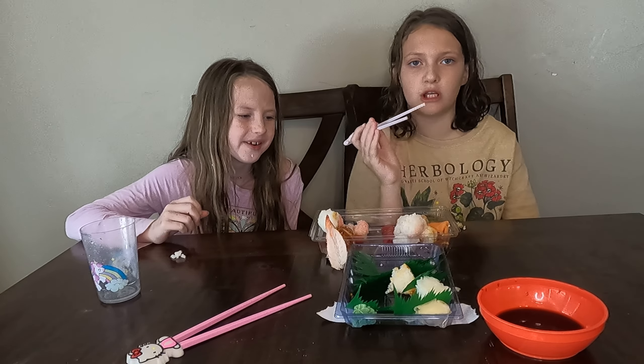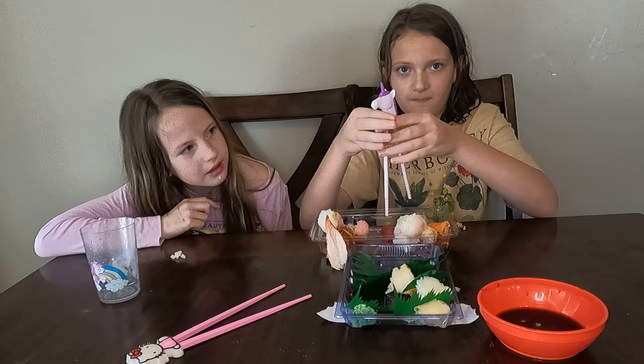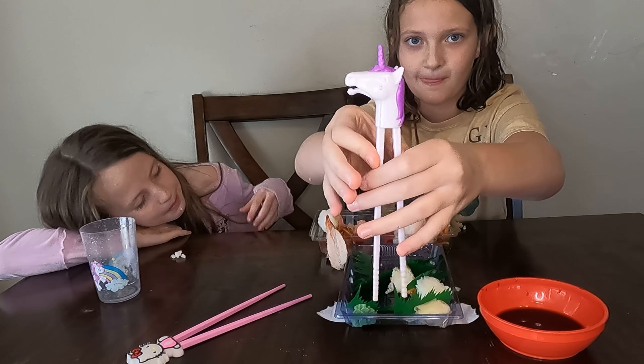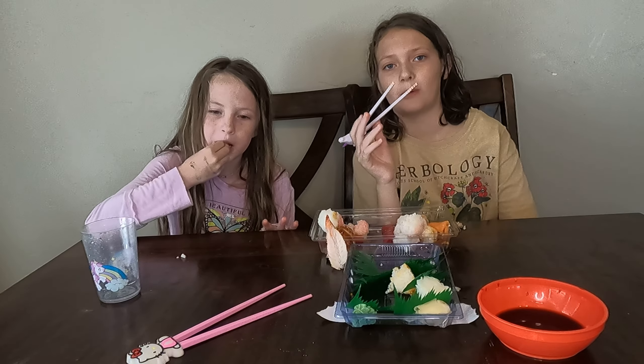I'm putting my other sushi in the microwave. Look at my horse mark — it goes up and down. The eel would have been better without the sauce. Probably. And also warmer.